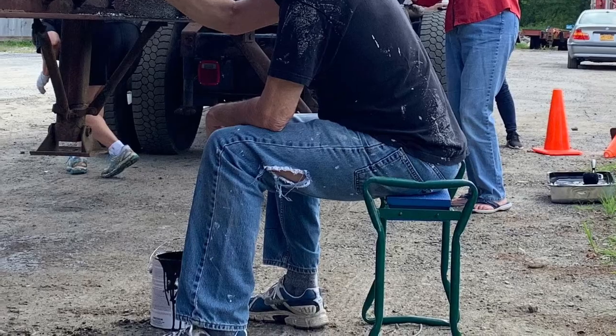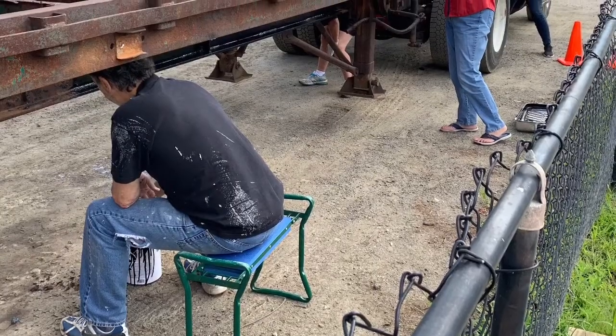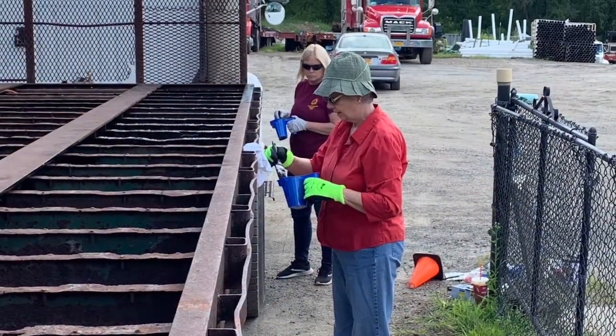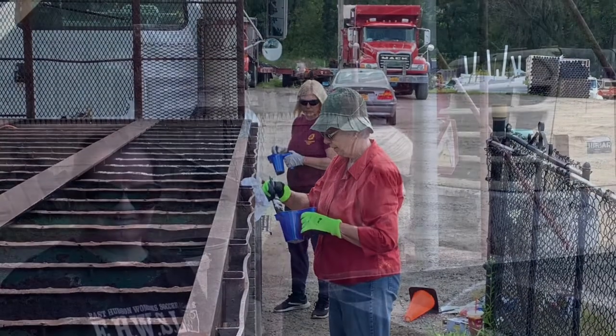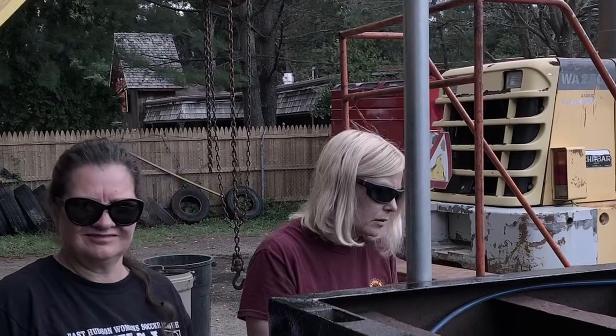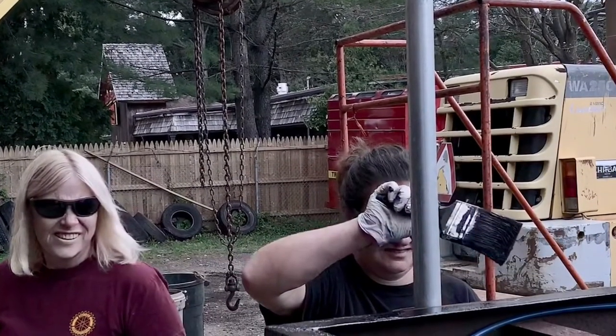We wanted to paint it before we put the wood on so that the paint wouldn't get all over the wood. So we painted really everything that showed and things that were most likely to rot and rust. It was an all-hands-on-deck thing again, and members of my Rotary Club all came and worked on it.